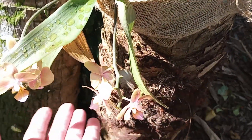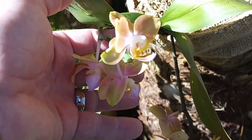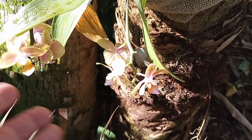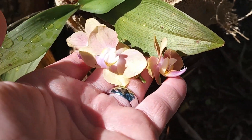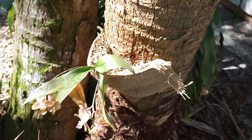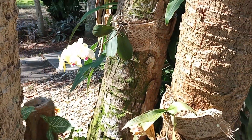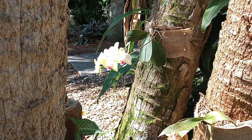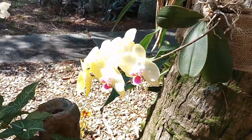You will have troubles with squirrels because squirrels like to pretty much agitate everything. Squirrels are very curious creatures — if it looks edible, they're going to try to eat it. So look out, but for the most part the orchids survive through the squirrels.